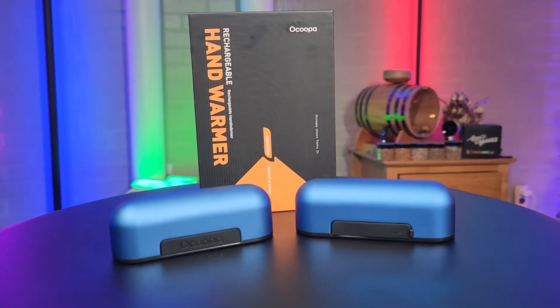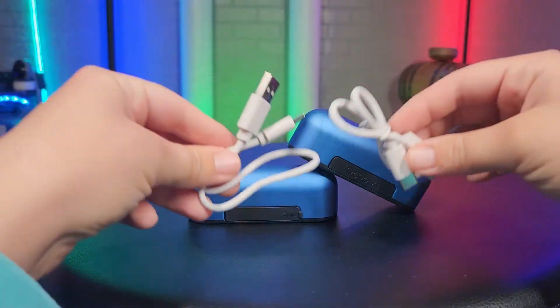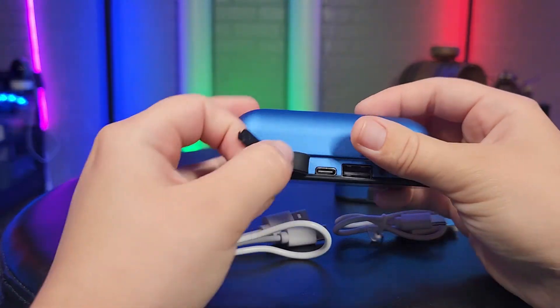Today we're taking a look at these hand warmers by Okupa — a super nice set of little hand warmers. These are rechargeable; you get USB-C cables for each of them, and they are going to be plugged in under this little rubber seal.